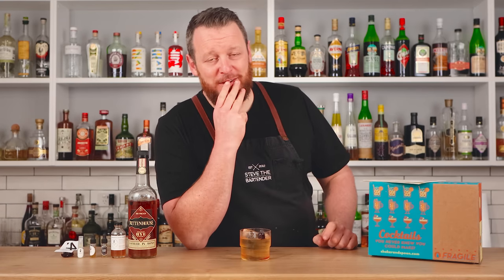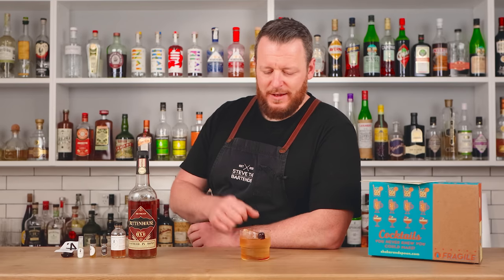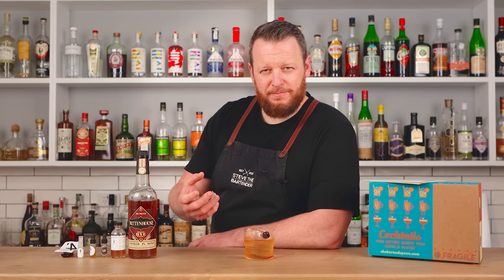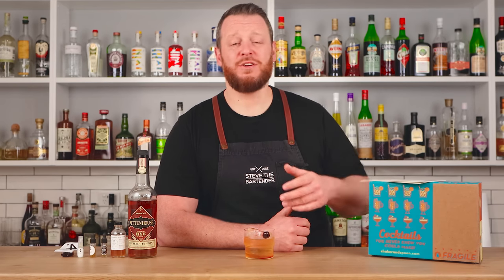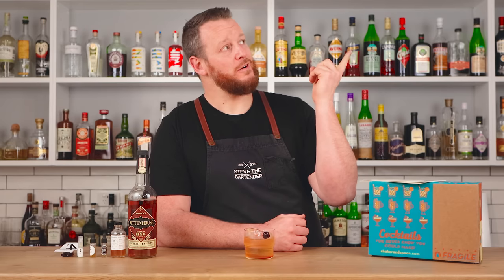Number three is quite possibly my favorite of the three cocktails in the Shaker and Spoon box. The cinnamon and black pepper work really, really nicely together, and with the orange and all the spice, you've got a lot going on. It's wintry but great for fall as well — a little bit sweet, but not overly so. I really dig this. If you're in the US and considering signing up for Shaker and Spoon, go to shakerandspoon.com/stevethebartender for $20 off your subscription. If you enjoyed today's three rye whiskey cocktails, check out these seven bourbon whiskey cocktails.